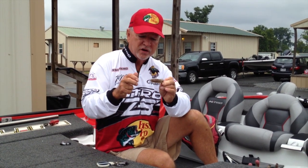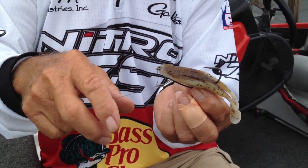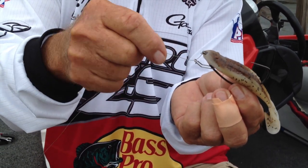The bluegill are spawning, the brim are spawning along the banks, and I've been using a Zoom Horny Toad. I take it and use a 5-aught Gamakatsu offset hook, and I use a little parasite clip on the front of it to hold the frog in place on your hook. That way it doesn't slide down and ball up on the hook, so you don't miss any strikes.